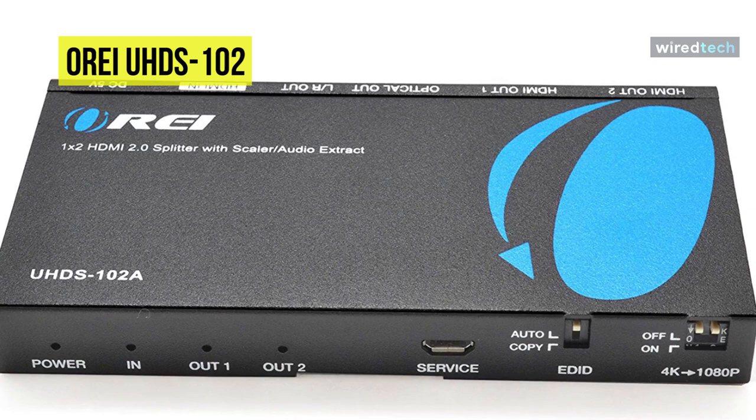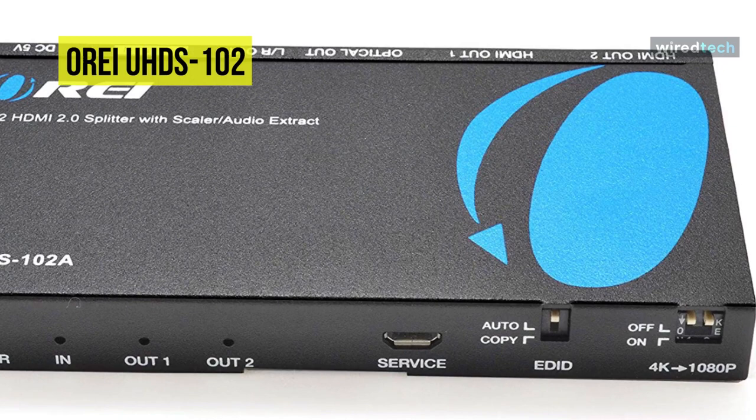The bundle includes the Ori UHDS-102 HDMI splitter 4K, a 5V AC adapter, and a user manual.